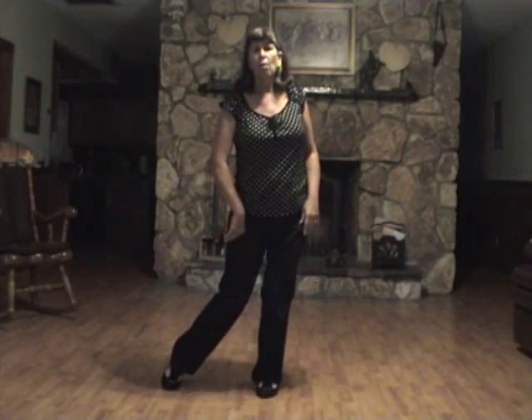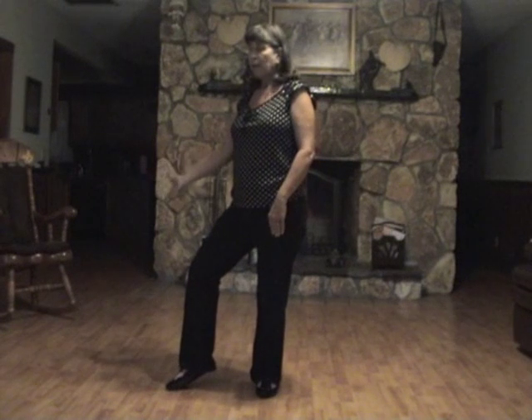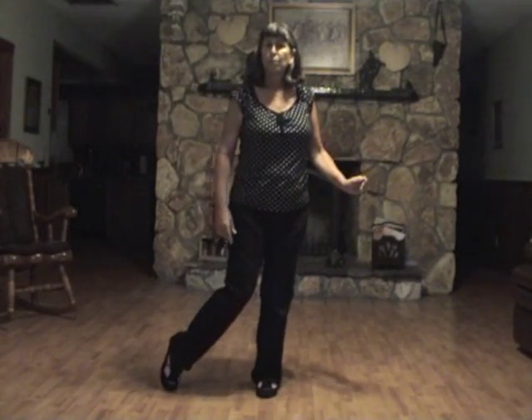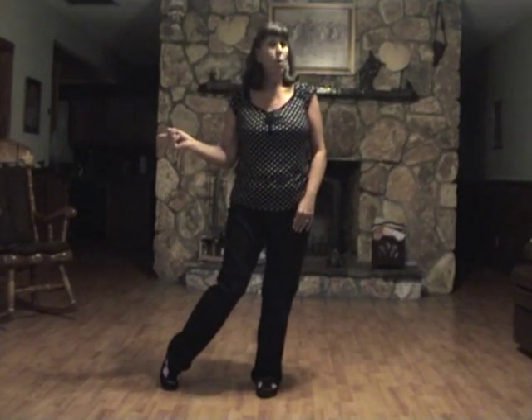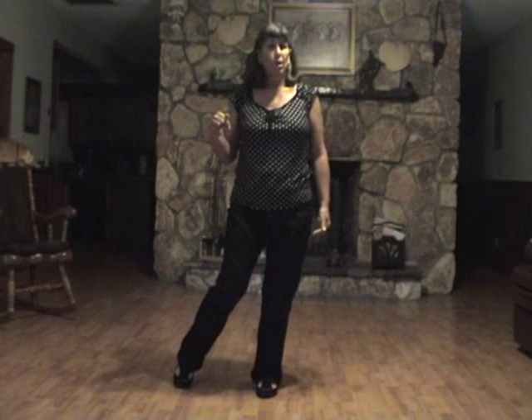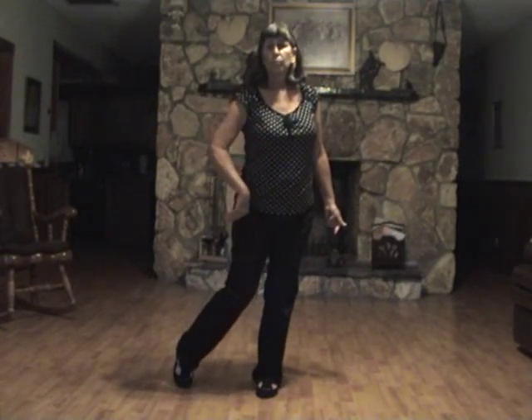Then we're going to do two hip pushes — left, right, left, right. Next step, we're going back to that left foot coming over to the left and we're doing a knee roll, bringing your knee out and around to the right. Then you're going to do your knee roll inward towards your left knee. We're going to do another knee roll as we do a quarter turn to our right, so you're raising your left heel up just a little bit so you can turn on the ball of your left foot, roll that knee out, turn a quarter.